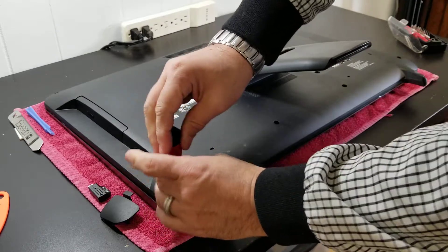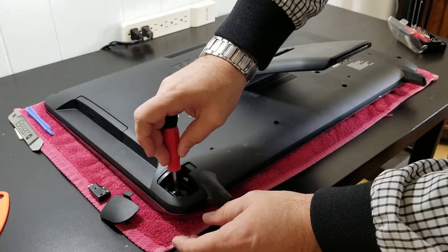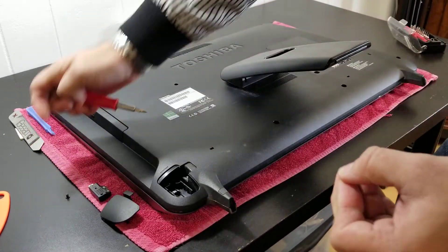Then we'll need to remove some screws. Basically, I'm going to remove all the screws that you can see. I'm using this little magnet to help me reach them.